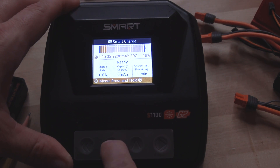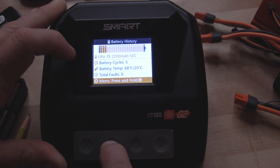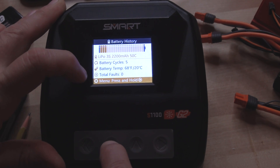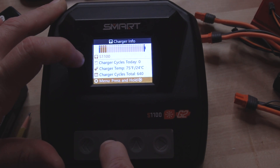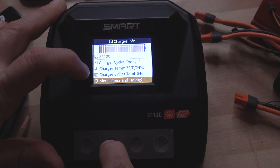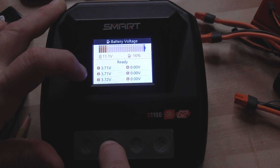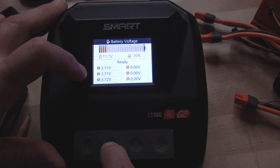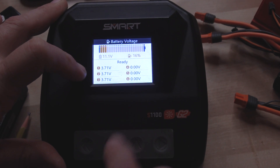If I stop the charger, I can toggle through and see other information. This battery has five cycles on it with no faults at all. Toggle down again and I can see how many batteries today this charger has charged — 640 different batteries. Toggle down again and I'm back to my per cell readings. So it takes a few more toggles if you're not charging to access the individual cells, but it can still be done.